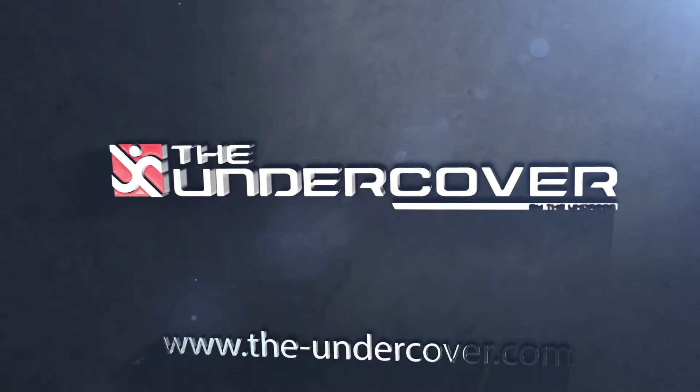By pledging today, you will be the first in the world to own one, and be an official founder of this product. So please pledge and please share, so we can all say goodbye to towel changes forever. Just say no to crack, and give your mama her towel back. The Undercover — cover your unders.